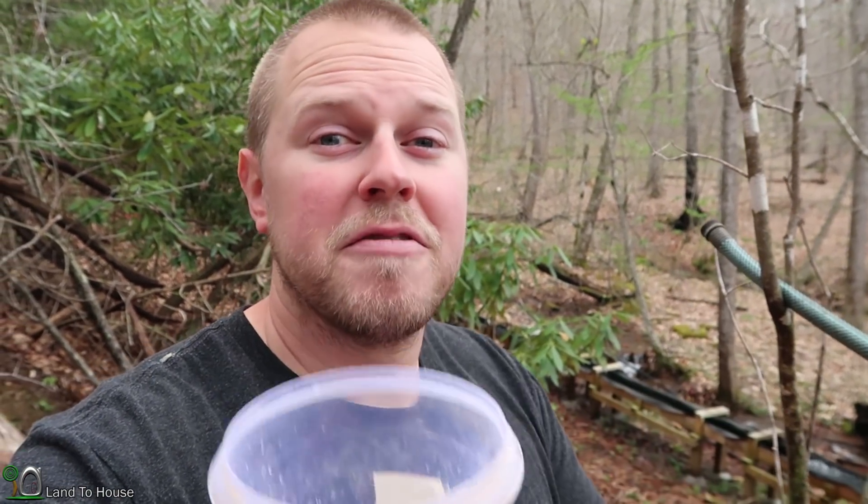Before we get these results, hit that thumbs up button if you're enjoying the hydraulic ram pump videos. Also remember, I have four different sizes for sale at Landahouse.com. What we're hoping to find here is that this will fill up faster than with the single valve pump, and that means we would have a higher volume of water or a greater potential of pumping further uphill.